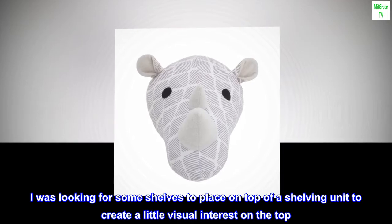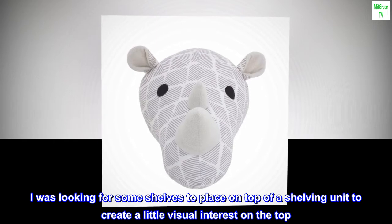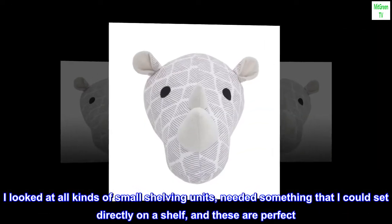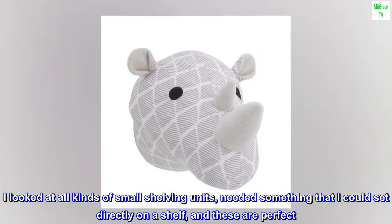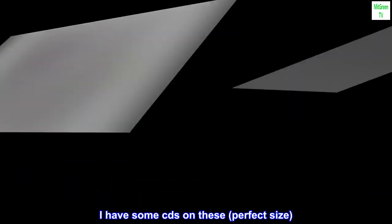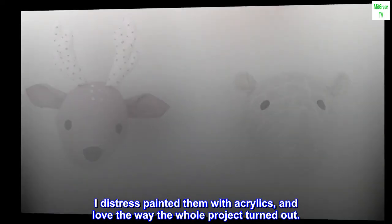I was looking for some shelves to place on top of a shelving unit to create a little visual interest on the top. I looked at all kinds of small shelving units, needed something that I could set directly on a shelf, and these are perfect. I have some CDs on these — perfect size. I distress painted them with acrylics, and love the way the whole project turned out.